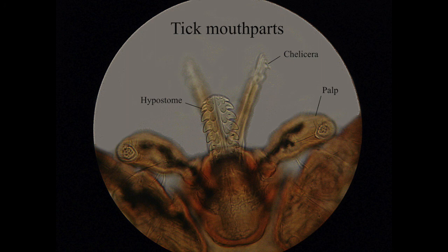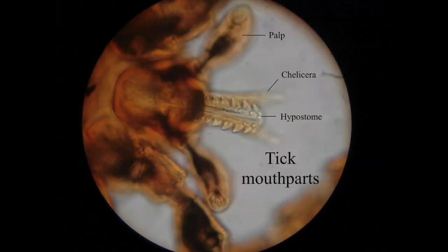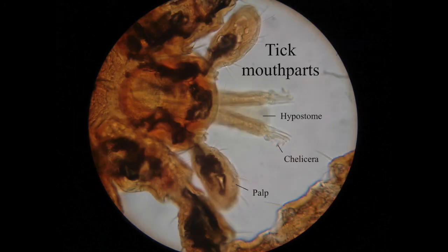This is a close-up of some tick mouth parts. You can see the hypostome in the middle and you can see that it's barbed, so it would be quite hard to take out of your skin. What makes it even harder is the chelicerae — there are two chelicerae forming a V-shape. It pierces you and then they open out into that V-shape with little barbs on the ends, making it even harder to remove. Here are a couple more images — this one focuses mainly on the hypostome, and this one focuses more on the chelicerae.